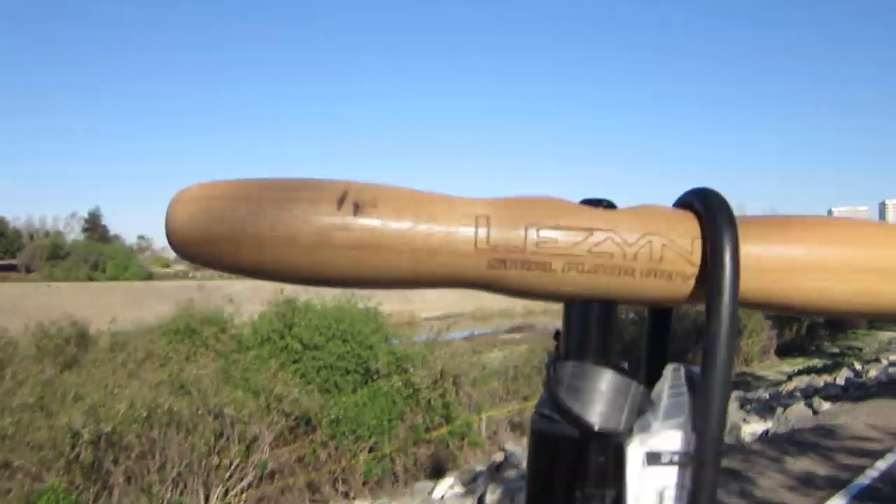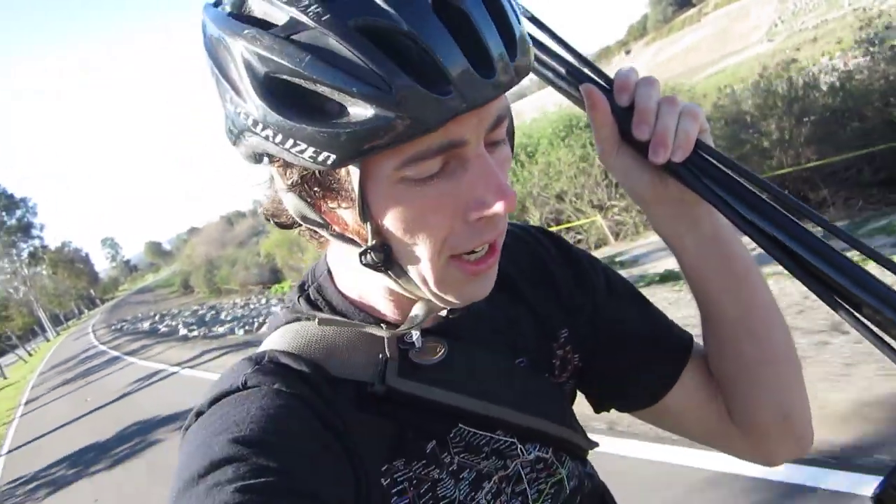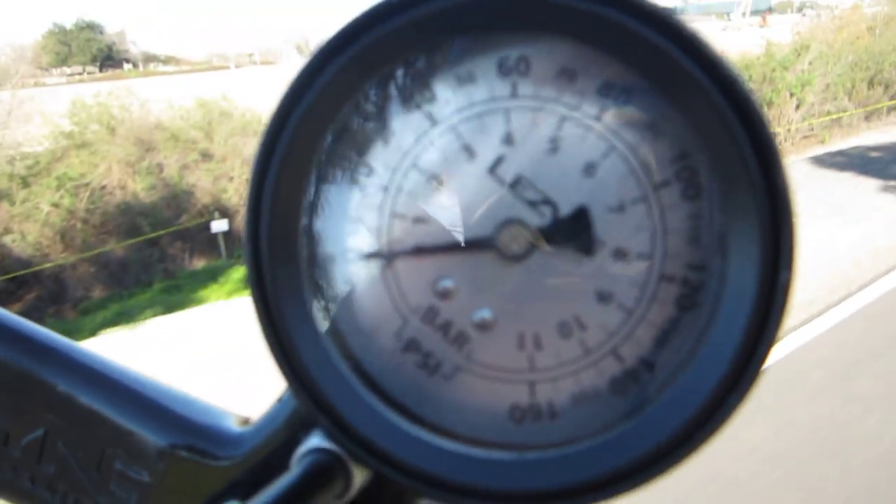It's a steel floor drive. I think they make a couple different versions but I'm pretty sure you can't go wrong with this brand. Look at this gauge — it does it in both bar and PSI. Freaking awesome.